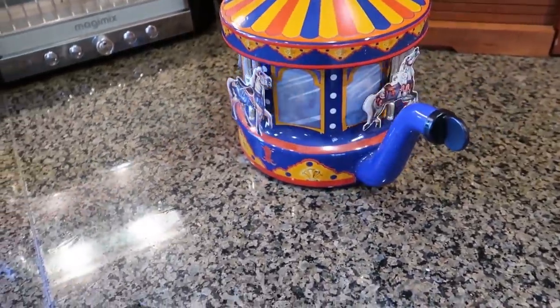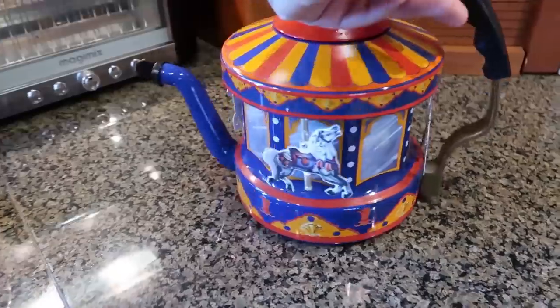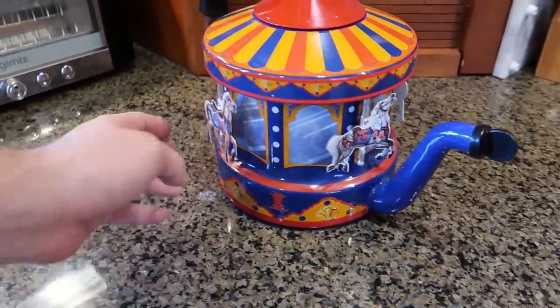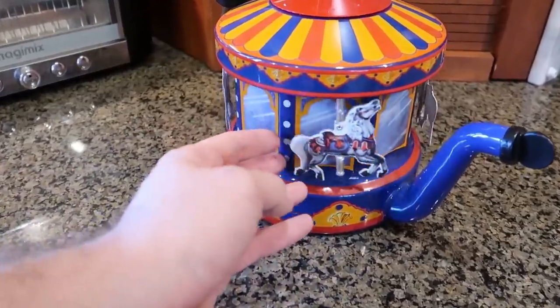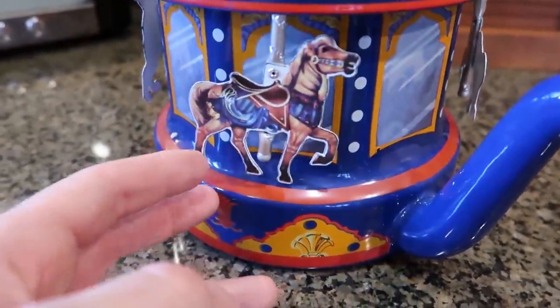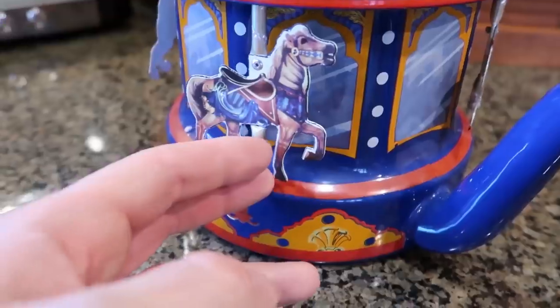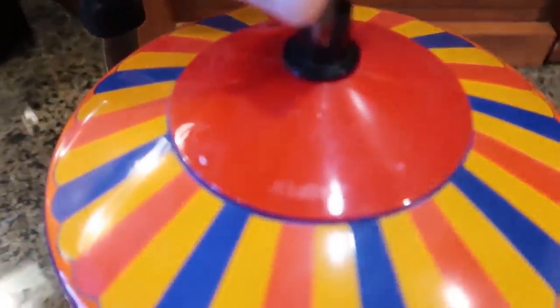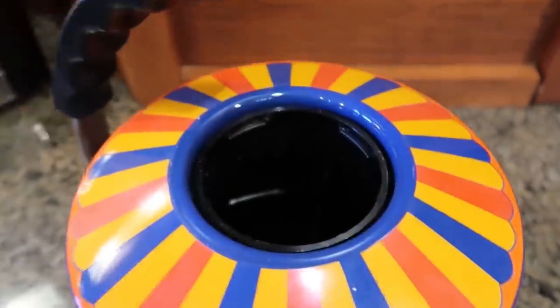There are a lot of these teapots on eBay, and most of them are kind of damaged or missing one or two parts. But this one is the coolest. You see, you have different horses — looks like two different horses. Anyways, let's fill it in. Looks like it just opens this way. I'll show you how it works in a little bit.